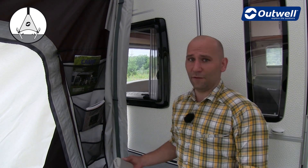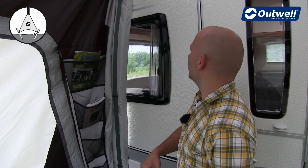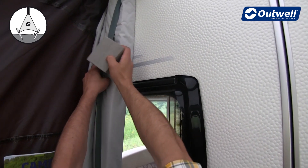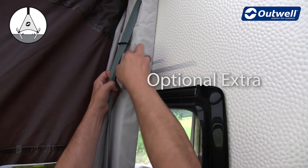You can use our optional EVA foam discs to provide extra pressure around protrusions like this window, for instance, and ensure a tight seal along the height of the caravan.